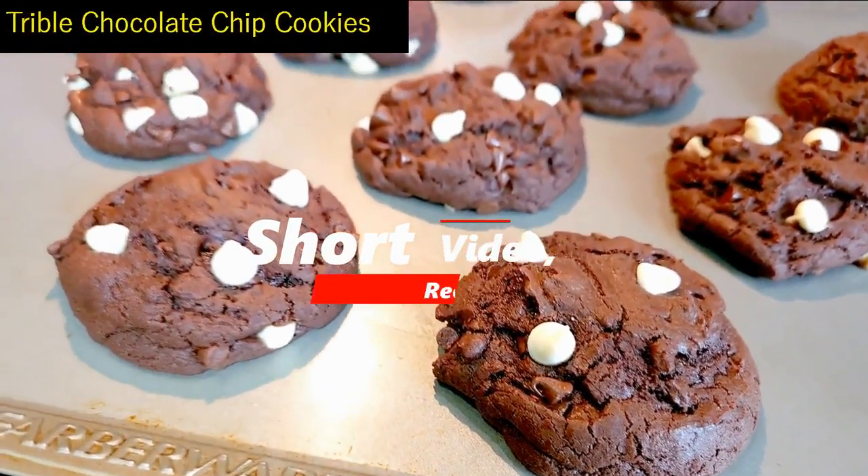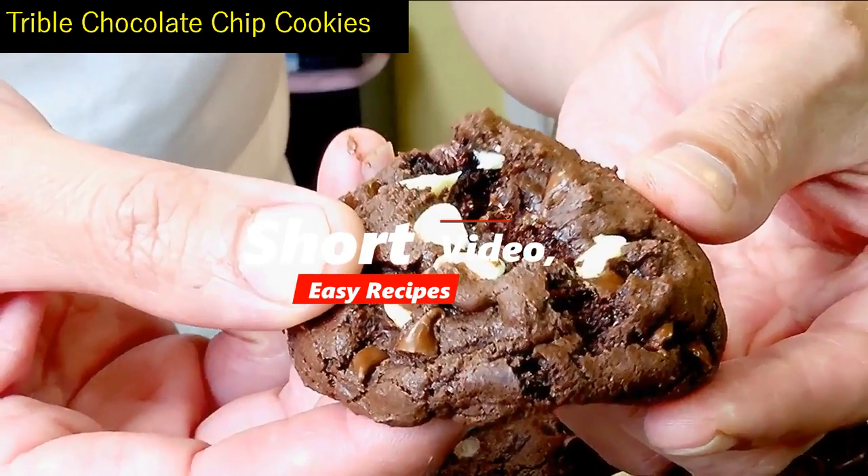Hi there! Thanks for watching. I love to show you how easy it is to make these delicious monsters.